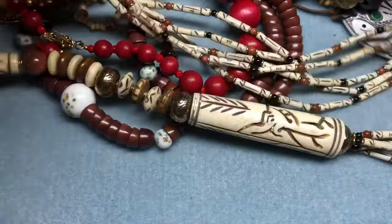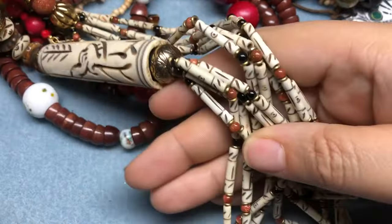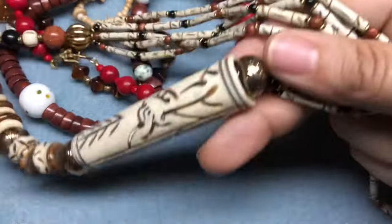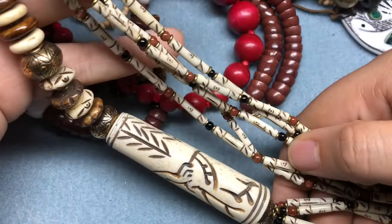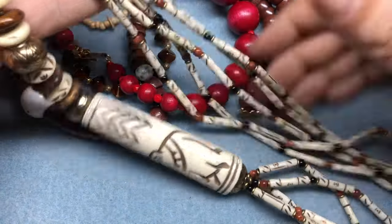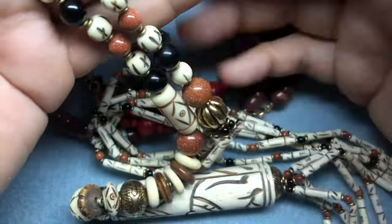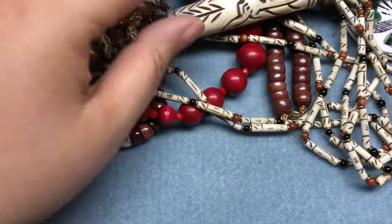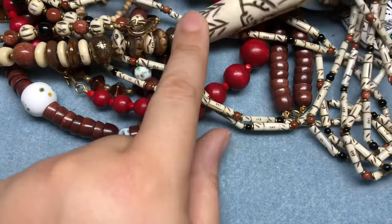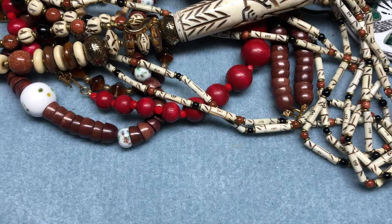I guess I would wear this as is but I really just want to create with it, so maybe I'll wear it a couple of times and then decide if I want to take it apart. It's really cool - something I would probably just make myself but wouldn't think to use goldstone in. Honestly, this one necklace was worth the price of the entire box, and I got so many cool other beads with it too.